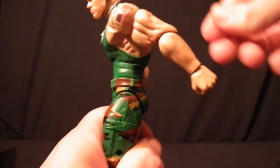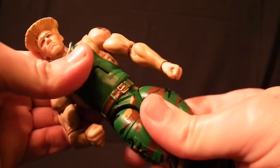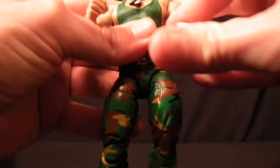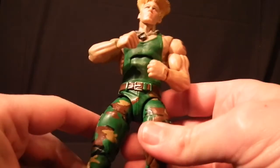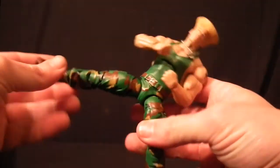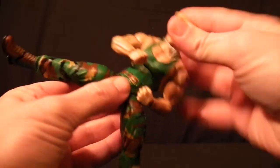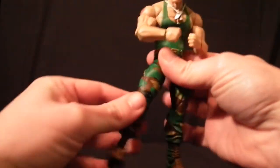It has rotation on the wrist as well as a hinge, so you can move that back and forth. Moving on, the ab crunch goes forward about this much and goes back as far as this. It does have full rotation on the waist joint. Moving further down, this figure is on ball joints, which allows you to get the best out of kicking poses and really good height when posing.